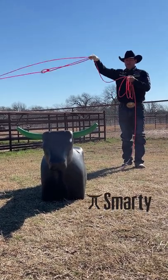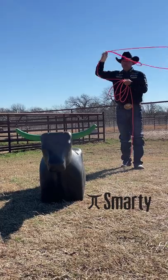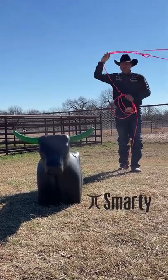What I look at is both horns at the same time, and I just make sure I come out of my swing and finish past the tip of the left horn.